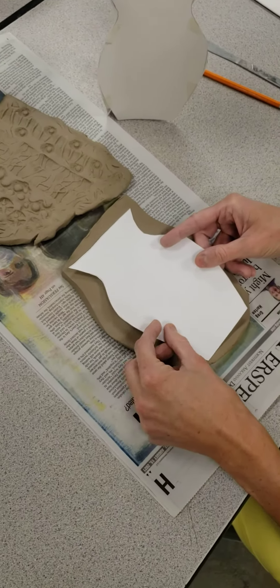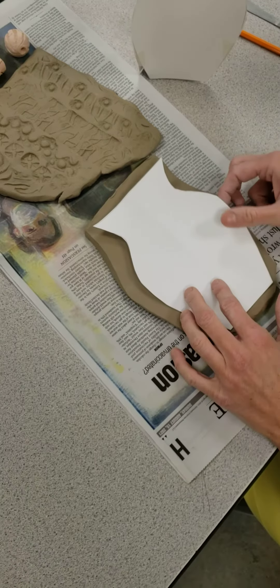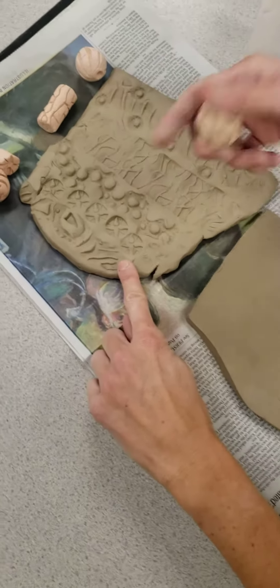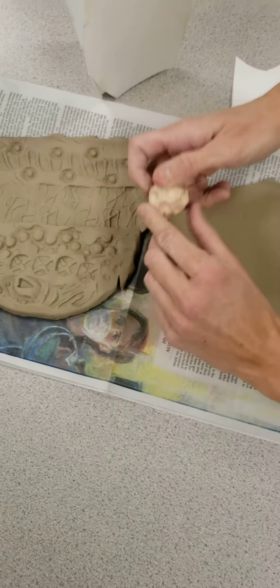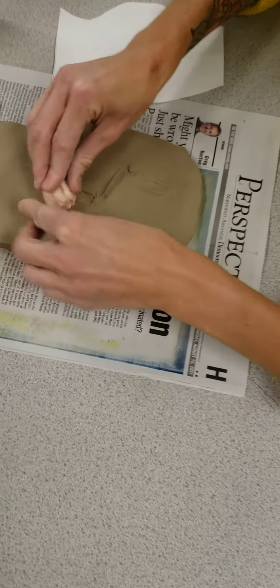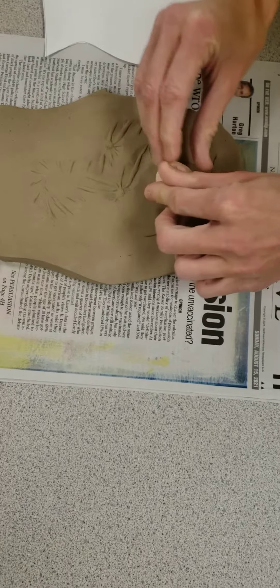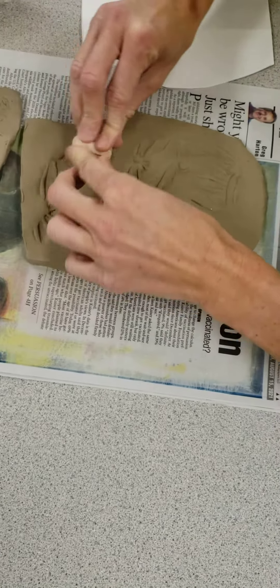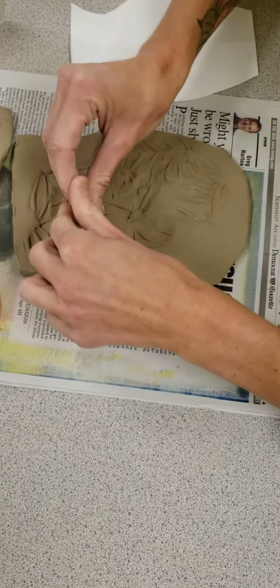If I'm interested in exploring textures, before I cut this out, I would maybe experiment with different textures on another piece of clay with the stamps. But if I wanted to make this texture be all over my slab, I would do this before I cut it out, because otherwise pressing into the clay like this is going to make it stretch and distort.